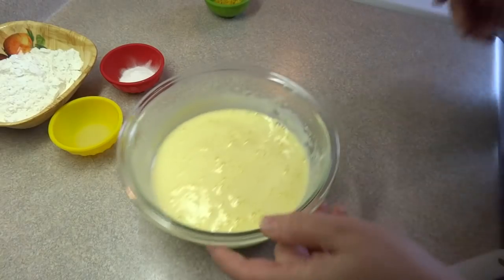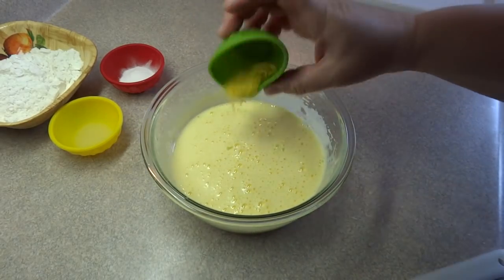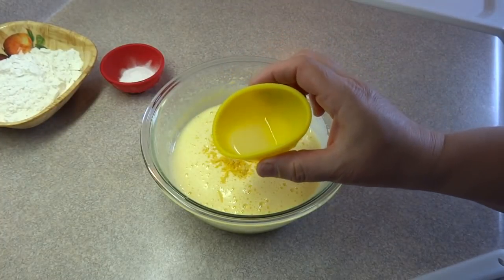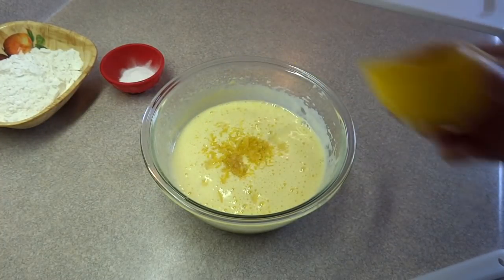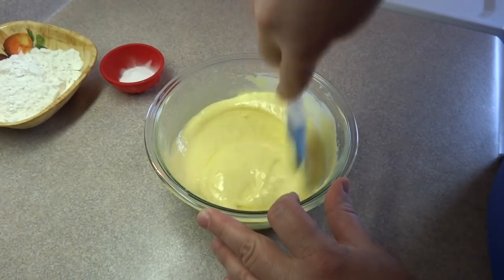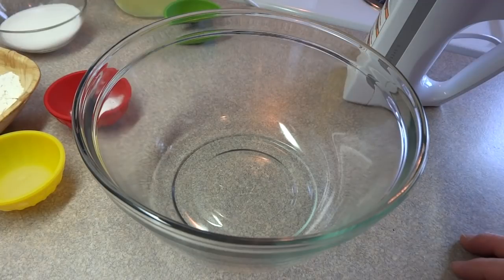At the beginning of this procedure, I should have added a half a teaspoon of lemon zest and a teaspoon of lemon juice, but I forgot, so I added it after the fact and it still worked out quite nicely. I stirred those ingredients in and then put the egg yolk mixture aside to continue with the recipe.